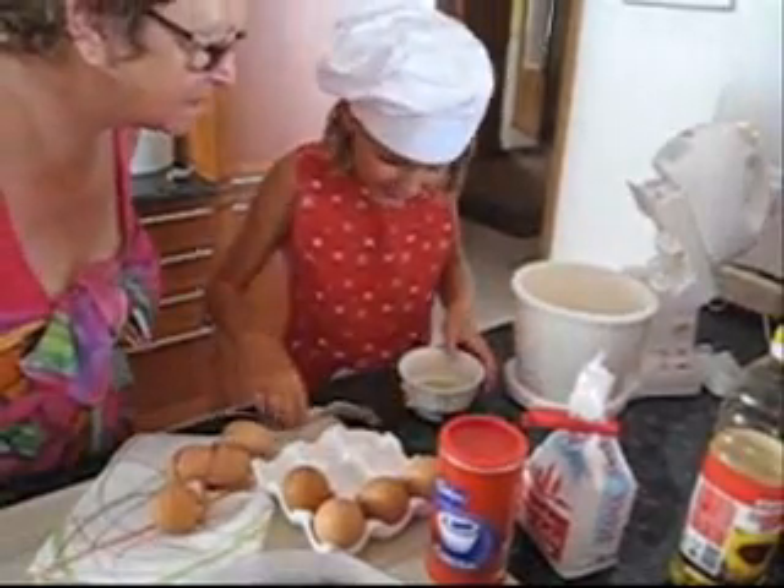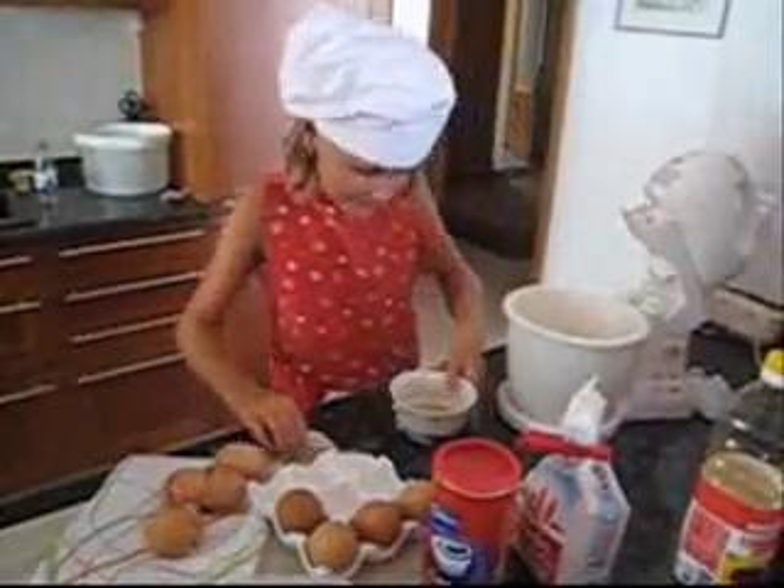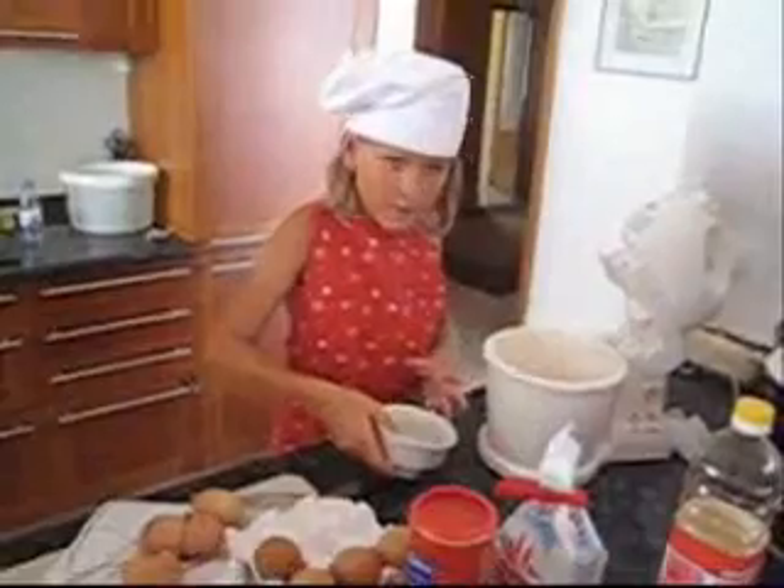That one — just make sure there's no shell, because we don't want anybody getting a piece of shell, do we? Give it an intelligent smile now.